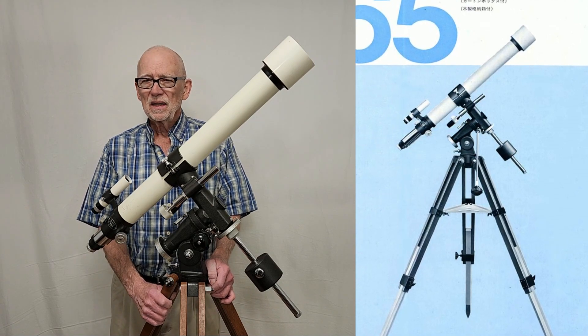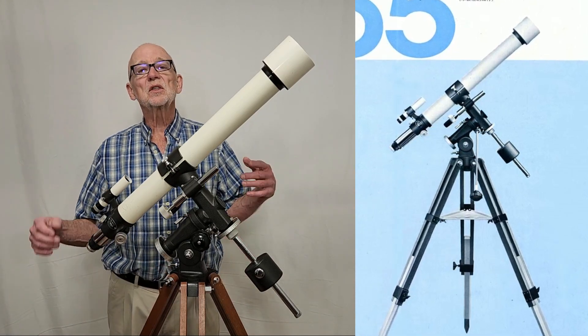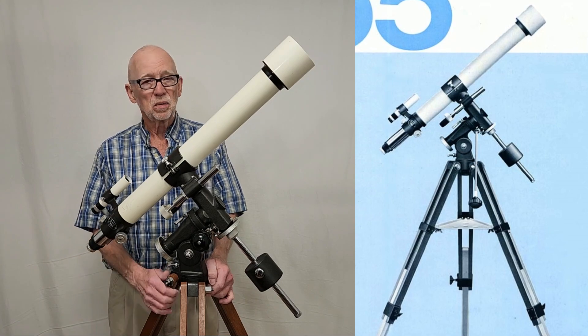Those scopes had come along and they — I'm just guessing here — they needed something that was more sort of acceptable to the masses in a lower price range. This is a bargain Takahashi, believe it or not.